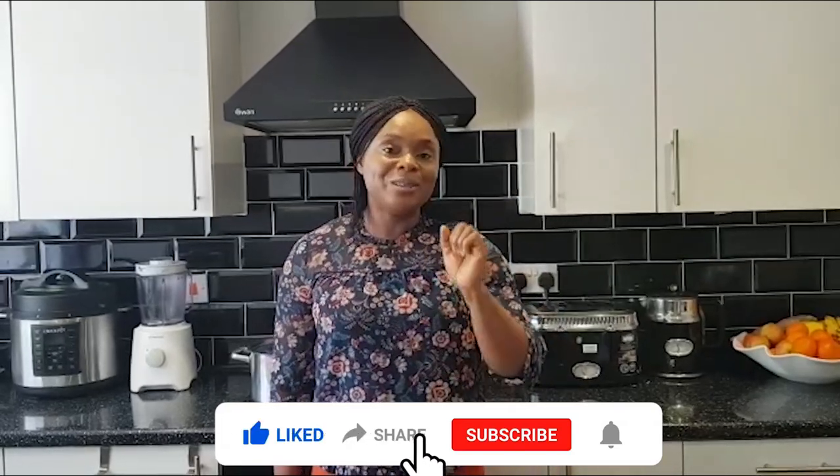Hey guys, welcome back to my YouTube channel. Today I'll be showing you how to cook pepper soup using only three pepper soup spices. Please don't forget to hit the like button, share with your friends, and also subscribe to my channel.